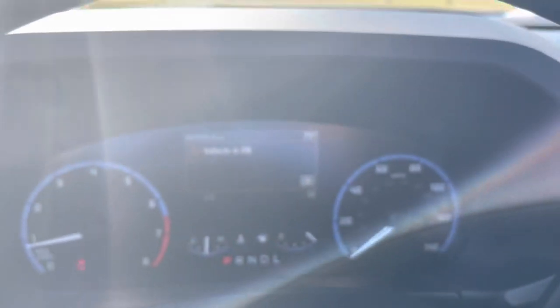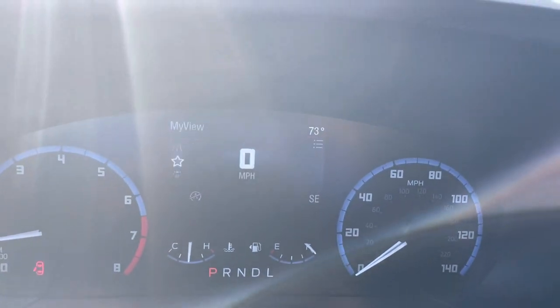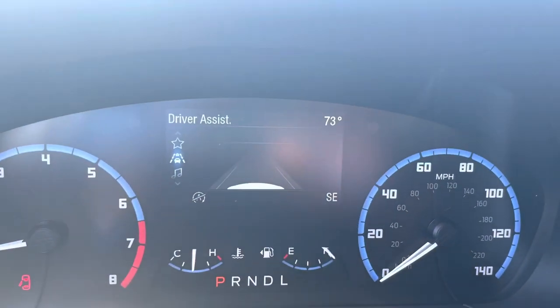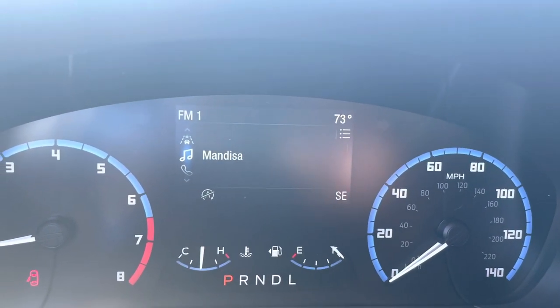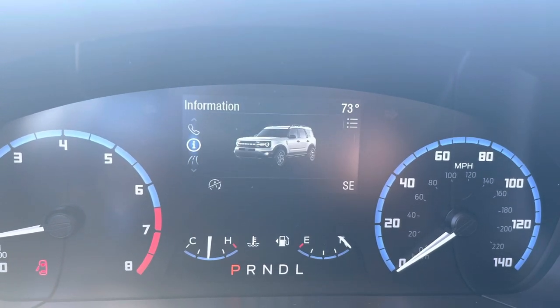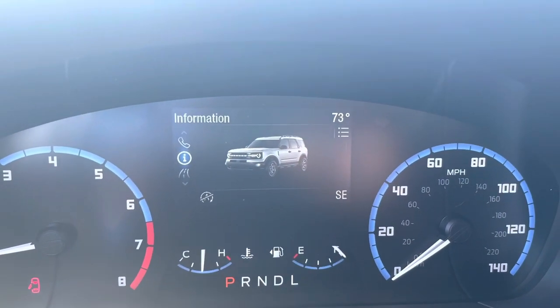You can see the liftgate's open, so it's got a message up here, but you've got some cool features on this. You can put your speed up there. Notice that your temperature's in there and your compass as well — so we're facing to the Southeast. You can pull your radio up, you can put your phone up there, you can even have a little Bronco up there if that's what you want.